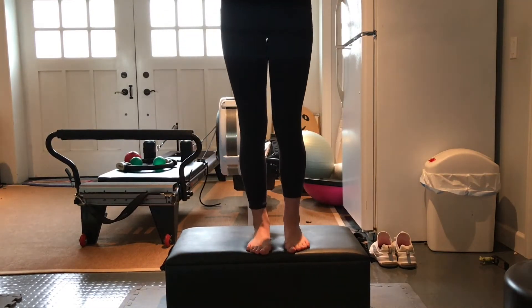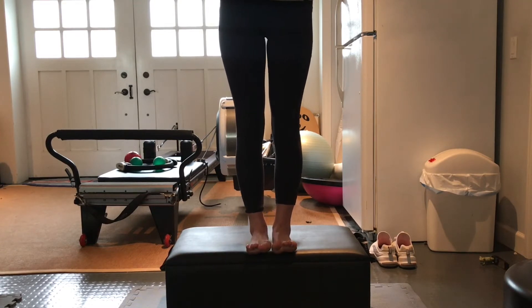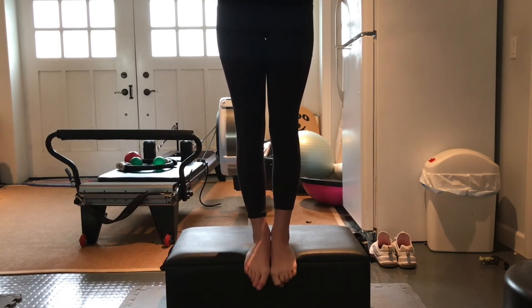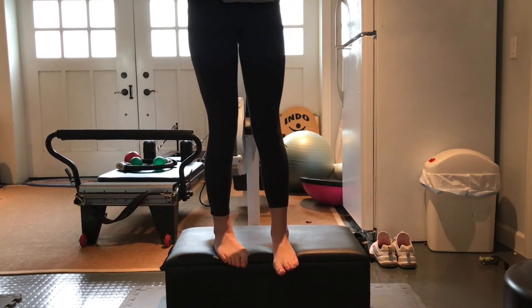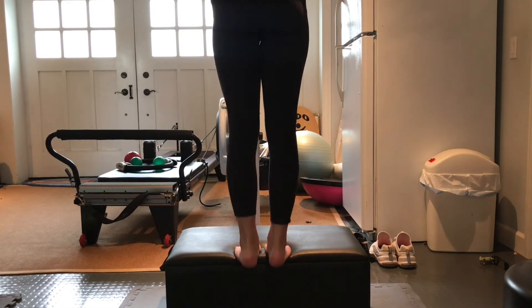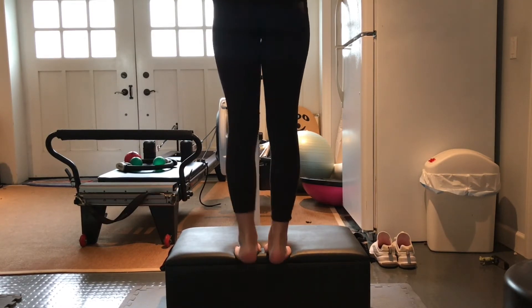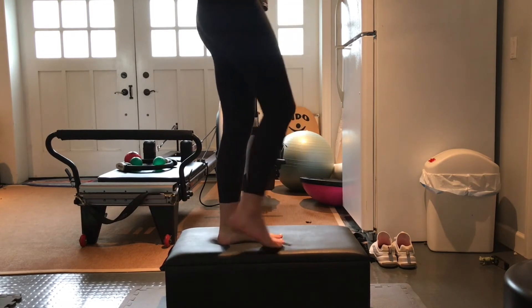We're going to start with toe raises off the side of the elevated surface. Stand up on here — heels should be the only thing on — and lift your toes from all the way down to all the way up. We're going to do 15 of these. Then turn around and do heel raises: only your toes on, all the way down, all the way up — 15 of those as well.